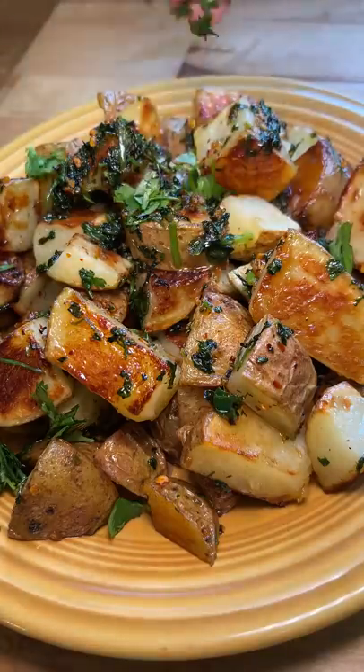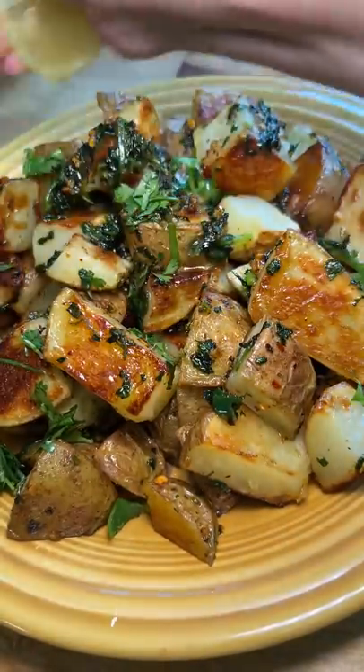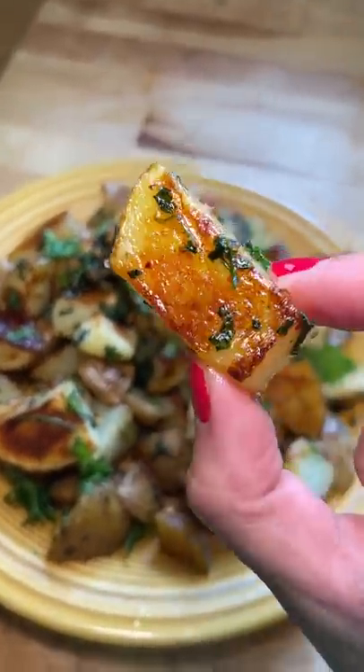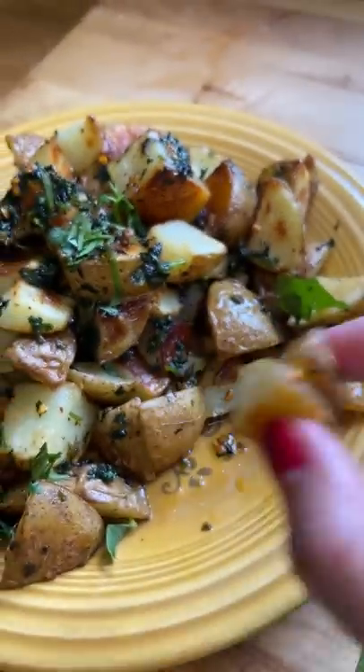I was going to add more chili flakes, but I wanted my roommate to try them, and when I took a bite of one, it already had quite a bit of heat. I couldn't stop eating these — I just kept saying 'one more, just one more,' but it kept happening. Thanks Feel Good Foodie for sharing this amazing recipe.